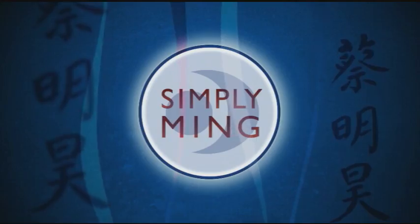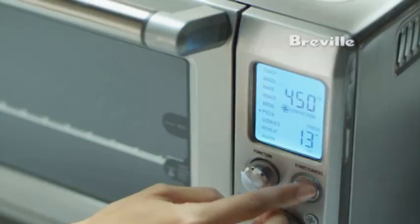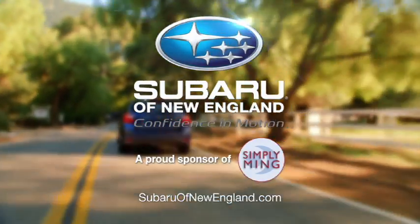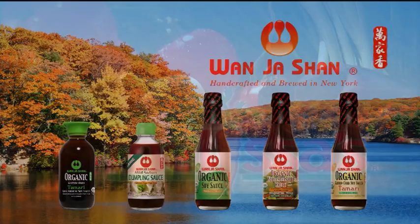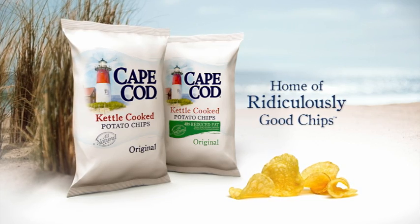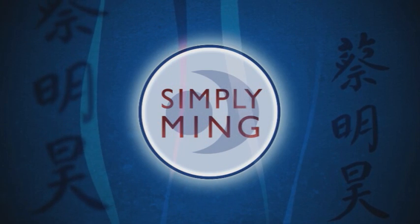Simply Ming is brought to you by Ocean Sprint, Breville, Subaru of New England, T-Fall, Wanjashan, Melissa's World Variety Produce, and Cape Cod Potato Chips. Watch Simply Ming on your public television station.